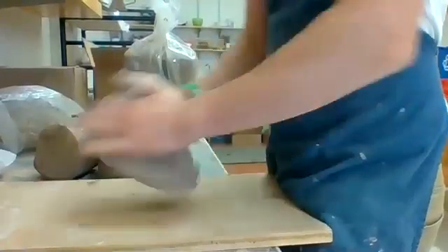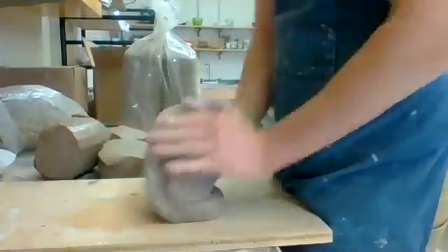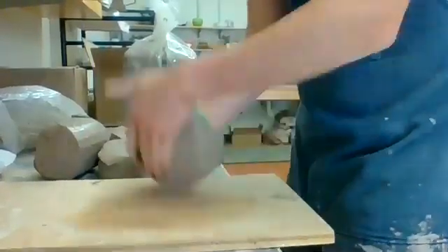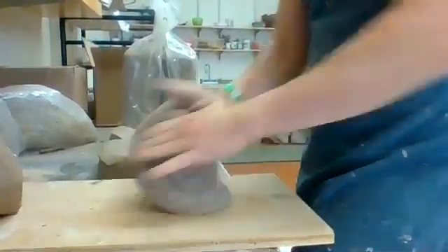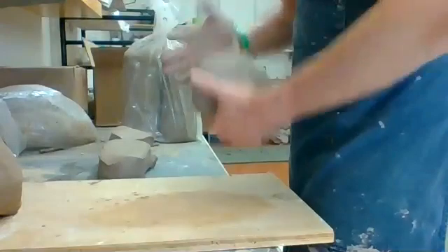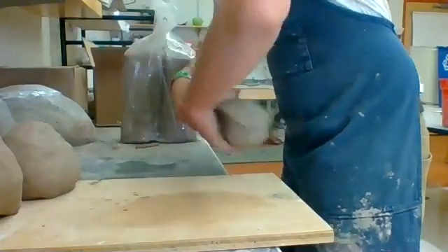That's a lot better. It's a little porous, which sort of allows the clay to kind of release. The wedging process gets my hands on the clay, gets my mind thinking about it, warms up the muscles a little bit, and it gets the clay kind of going around the spiral, which is going to help with the centering and the throwing process.